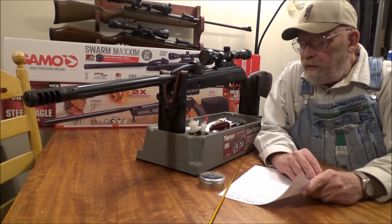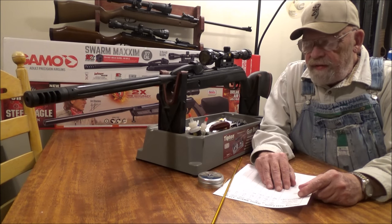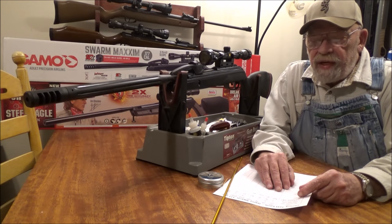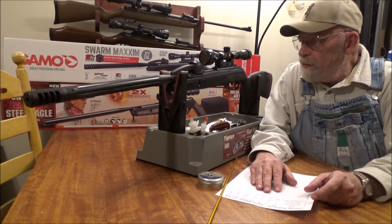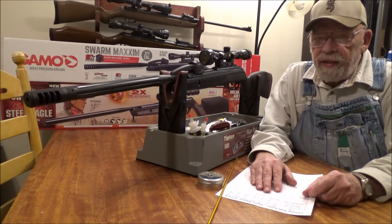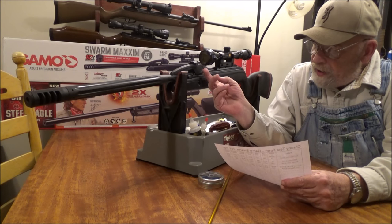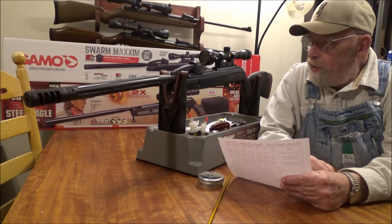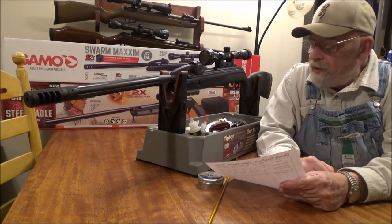I know I said I'd washed my hands of Gamo — 6 of the last 7 Gamos I had were all bad, just this past year. But they came out with this new repeater system and I had to take a look at it. The magazine assembly and autoloader do work quite well — I had absolutely no issues with it. I fired this gun over 300 times, shot after shot, with no issues.